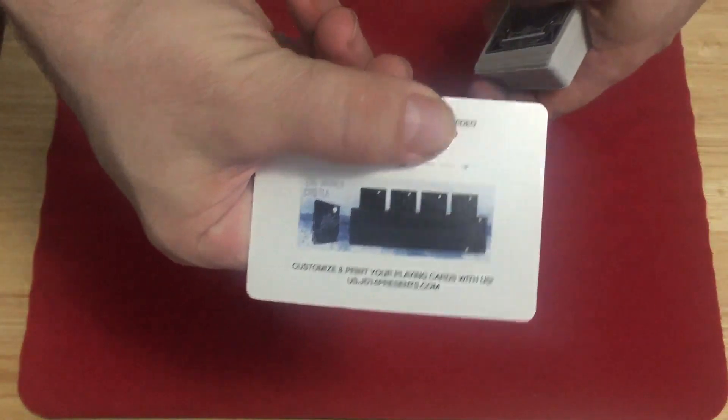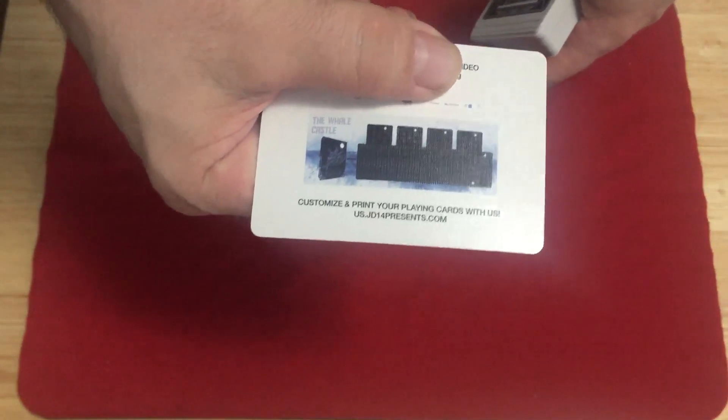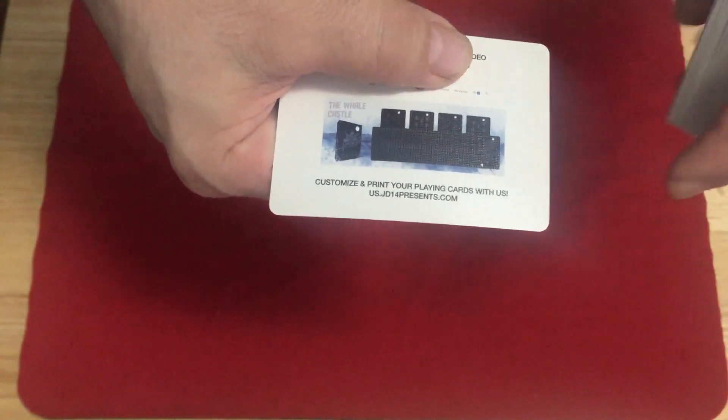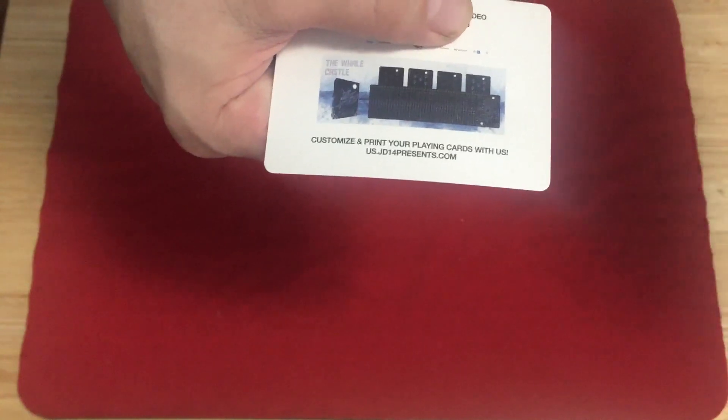There is an ad card with a link to a marking system, as well as advertising for the Whale Castle deck which they sent me, so I'm going to review that as well. They allow you to customize and print your playing cards with them, so check out the website.